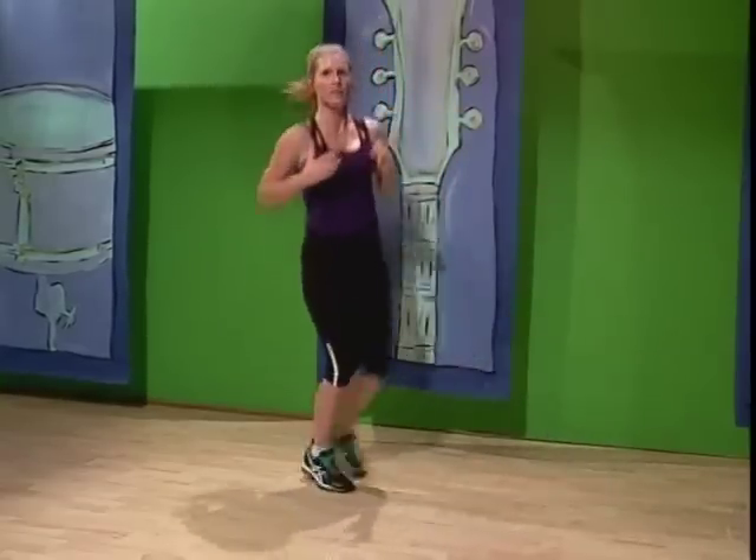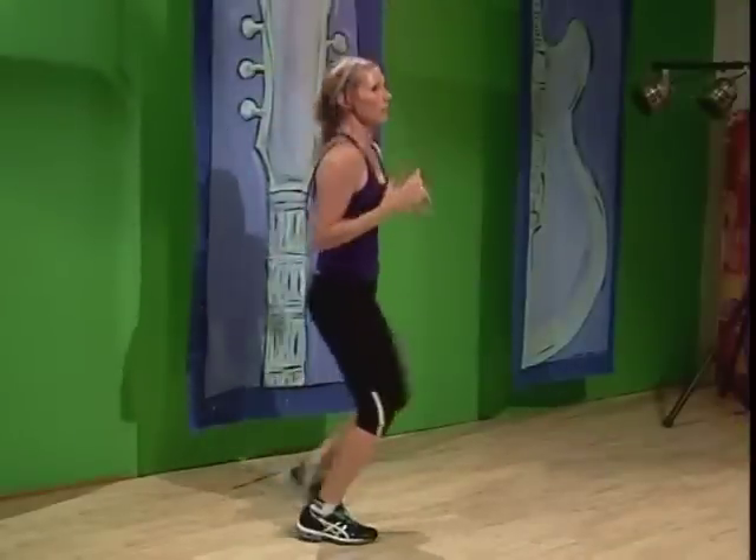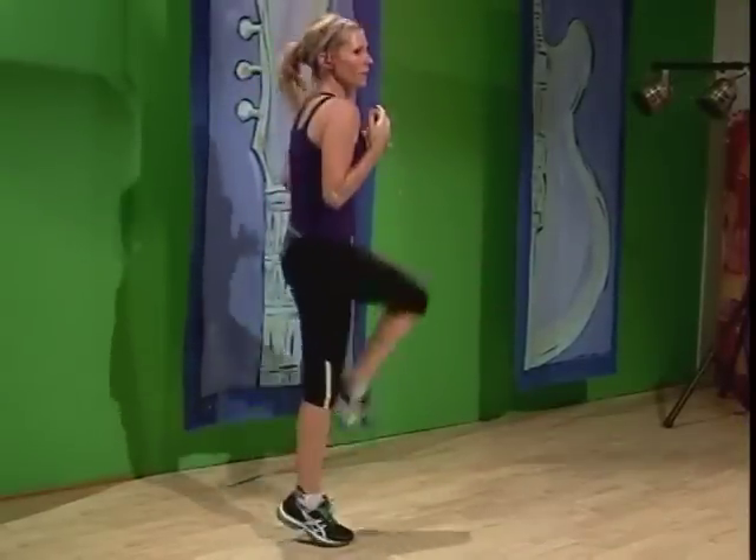We're going to the left knee kick — knee, kick, two, three, four. Other direction — one, two, three, four. Great job. Remember, take breaks when you need them. Hydrate when you need to. Stop the video and join me back.